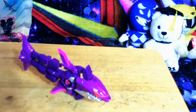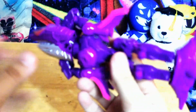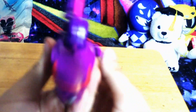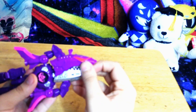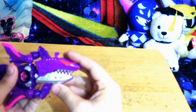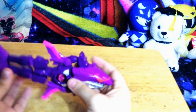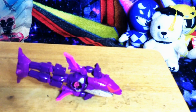Here we have Don Musume in shark mode, which looks cool. You can open the mouth slightly, but other than that there is no articulation.